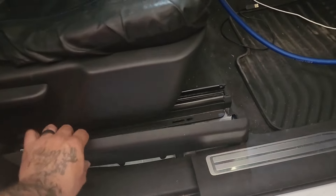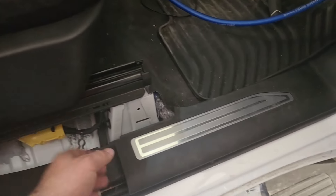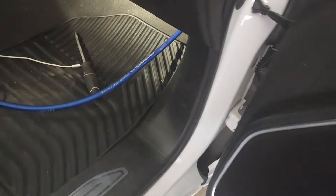Here's the passenger seat panel — this one you just pull up, and then we're just gonna pull this off to the side. Let's get to it.